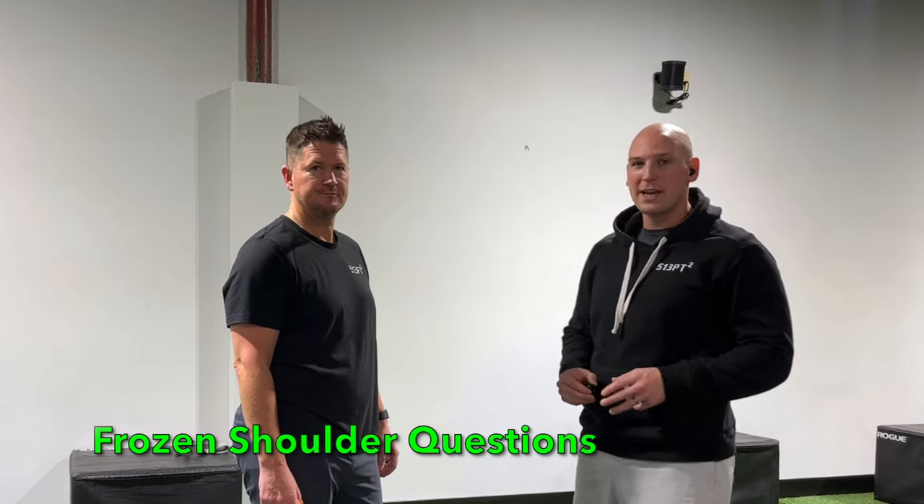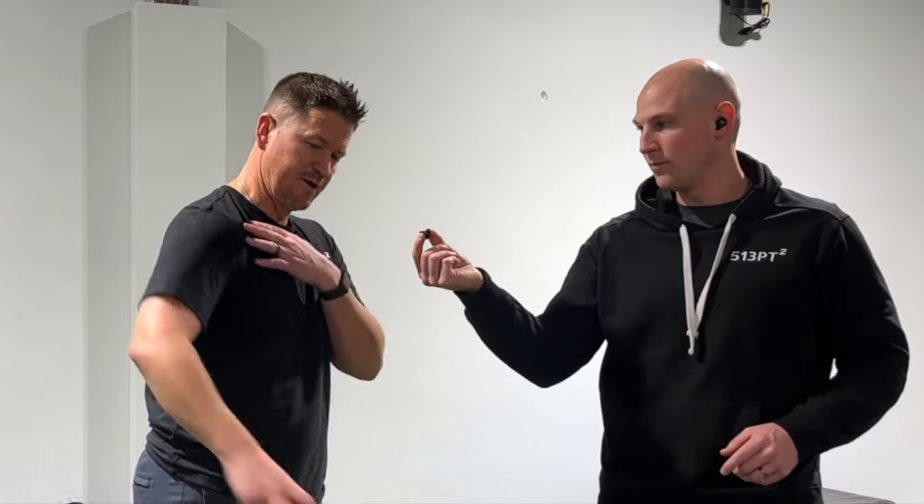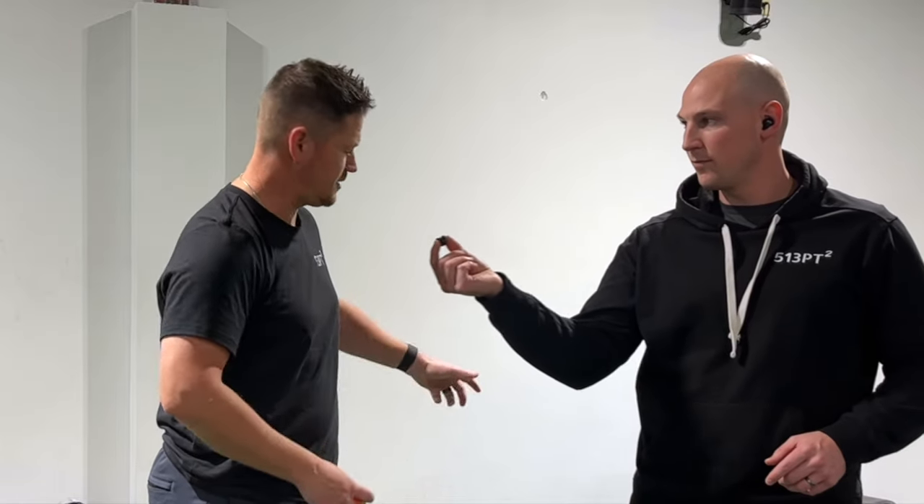Dr. Joe here with client Mitch. He has frozen shoulder and he had a question about it. Mitch, can you ask me what you just did? So I throw a ball with both arms. My right arm seems to move my left arm and it feels like my shoulder blade's locked and it goes that way.